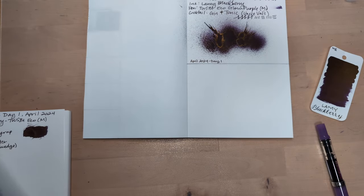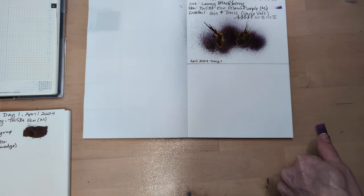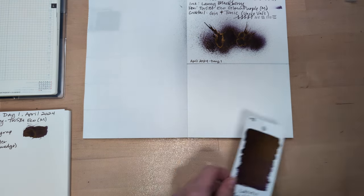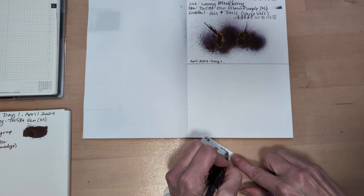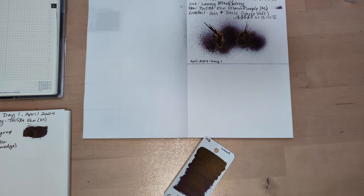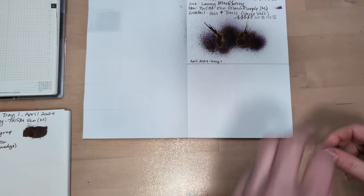We're moving on to a new day, so this gets put away. I've got to write down that I inked it though. I liked it — it was delightful.